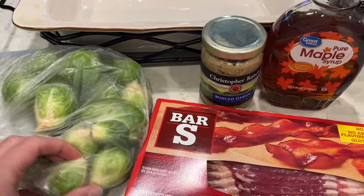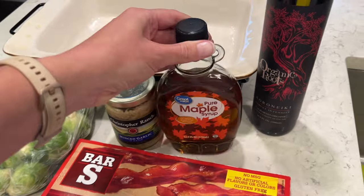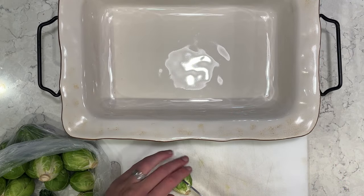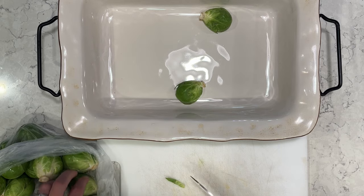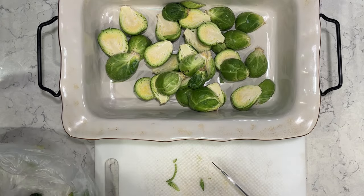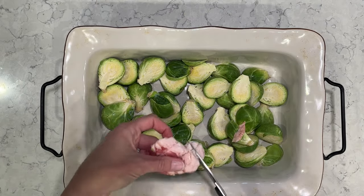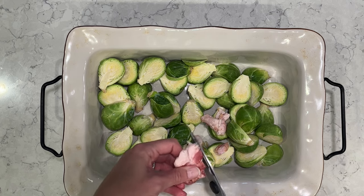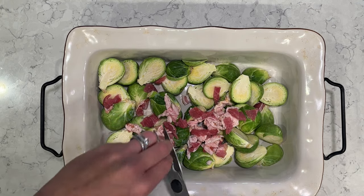First, I'm going to make some Brussels sprouts with bacon. I have some garlic, maple syrup — this gives it such an awesome sweet flavor — and some olive oil, and I'm going to bake all this in my oven. I like to cut my Brussels sprouts in half; it gives them a good size to cook nice and evenly. I'm going to use four pieces of bacon and cut little chunks with my kitchen scissors, then spread it all over the Brussels sprouts.